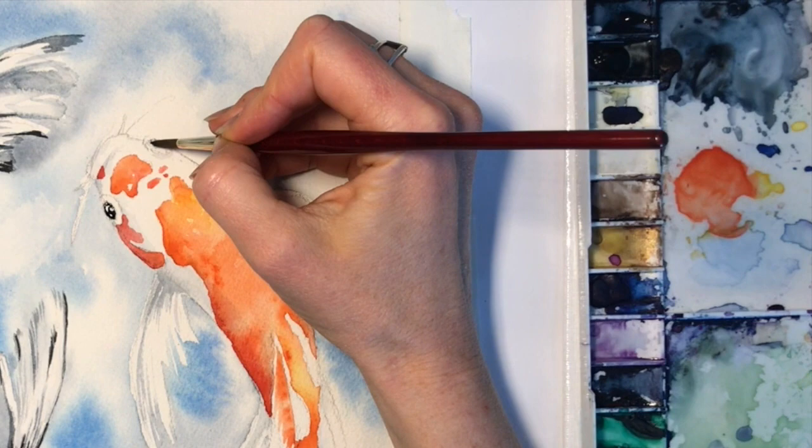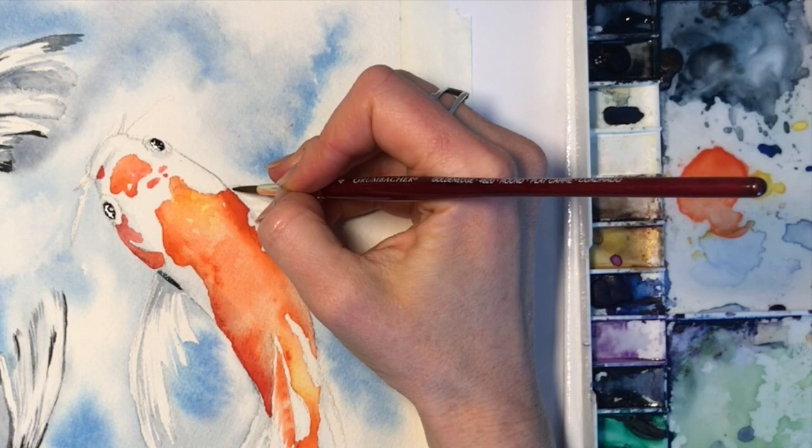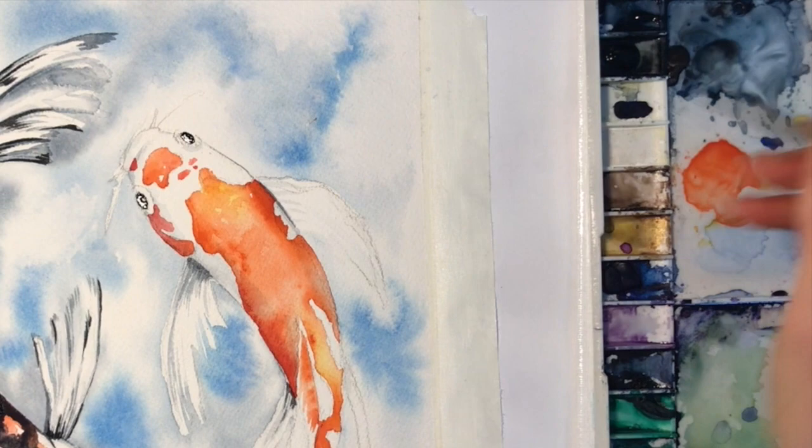I'm just adding some more detail to the fins, making sure there's a prominent shadow where the fin attaches to the body — that'll help it look more three-dimensional and help with the feeling of movement and realism.